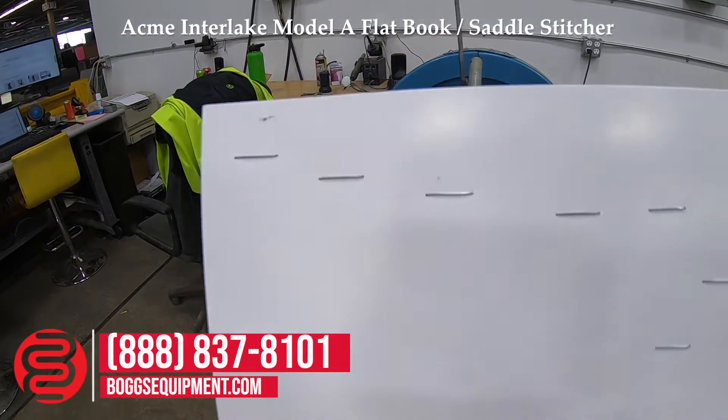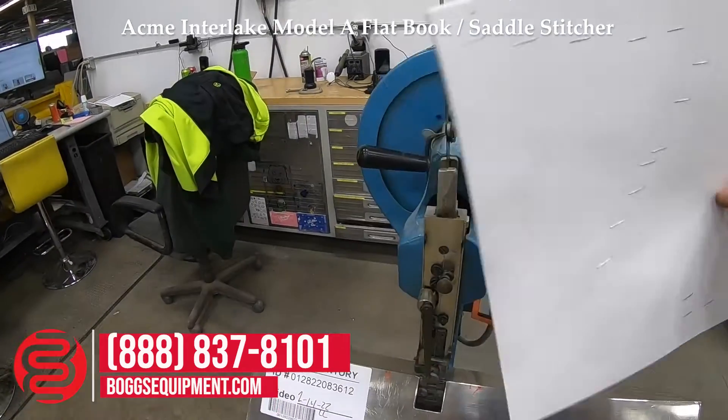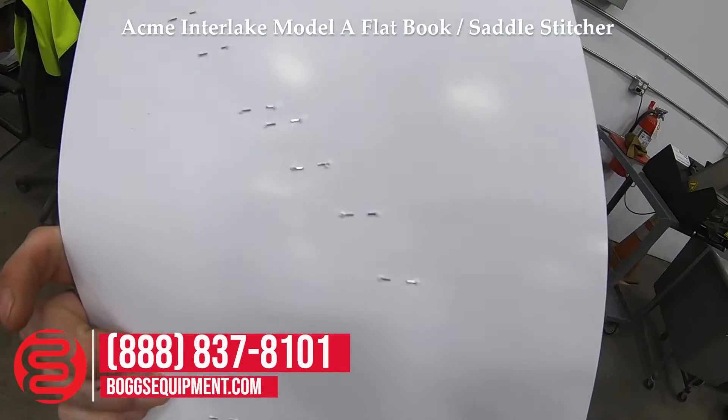You can see it's stitched all the way across, and closed on the back side.